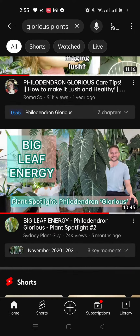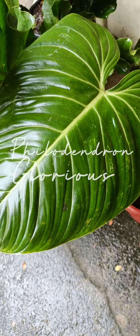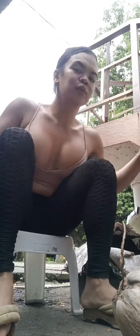I've been watching this plant online on YouTube and I thought to myself, I have to have it. So today, I finally have my own Philodendron Glorious. Look at that outfit. I'm so excited.